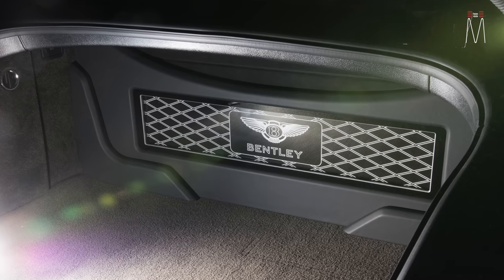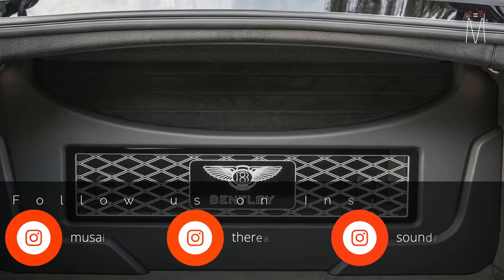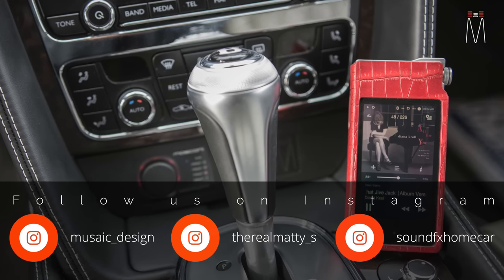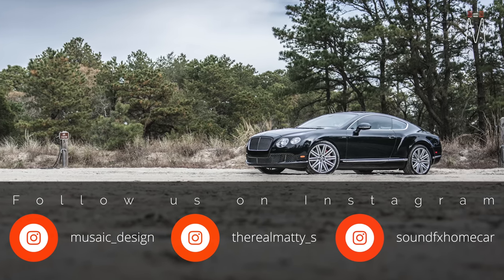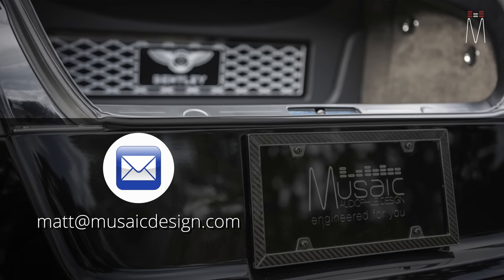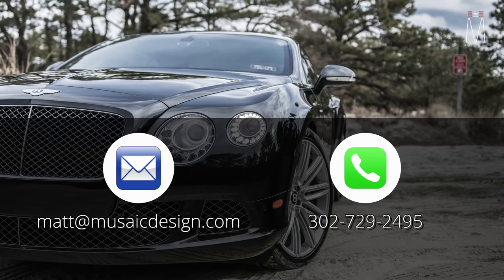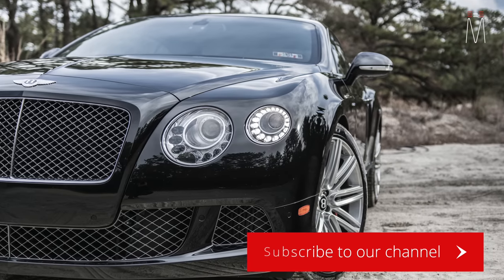Thank you guys for the continued support. Here are my Instagram handles: Mosaic underscore Design, which is my branch; Sound Effects, where I work in Lewes, Delaware; and at the real Maddie underscore S, my personal handle. You can also email me at matt@mosaicdesign.com or call and text my work number for questions, job inquiries, or build consultations. Make sure you hit that subscribe button to follow for more builds in the future.